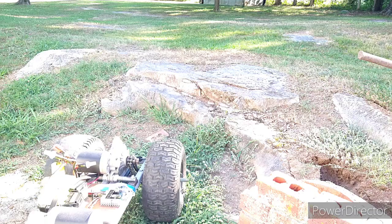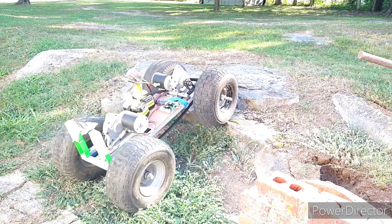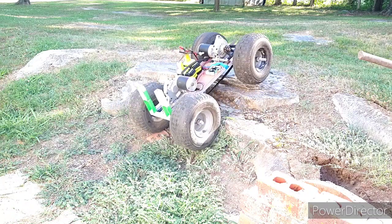I wasn't real fired up about building this one because last year didn't work the way it was supposed to, but I'm so happy that I did, and I am having a lot of fun out of it. So check all of this video out, y'all. Bye.